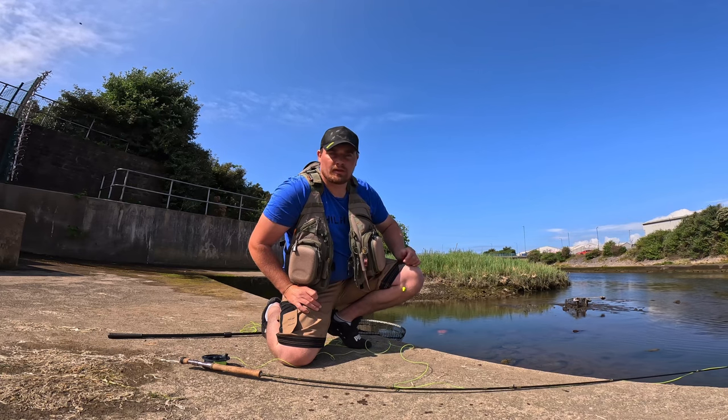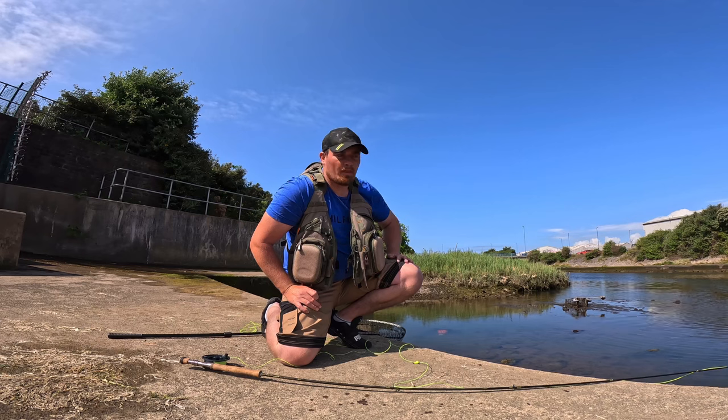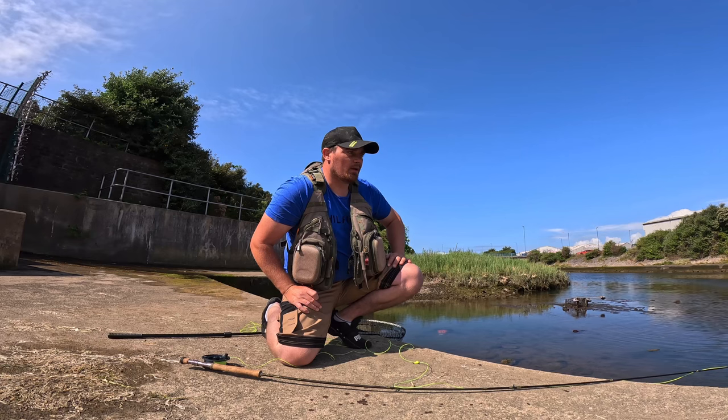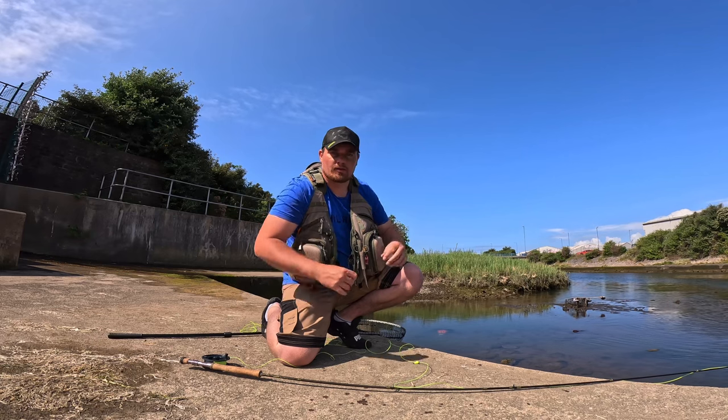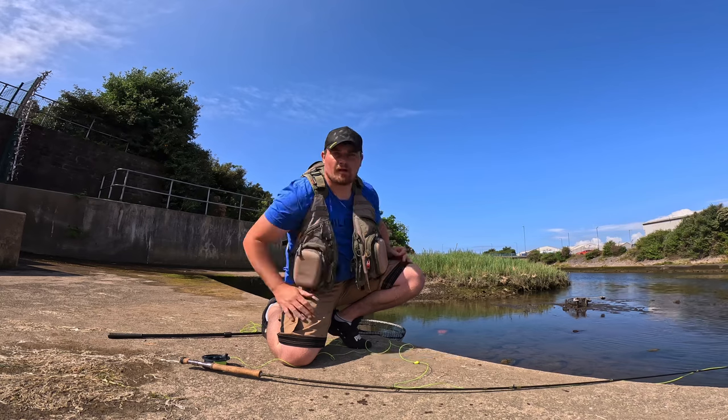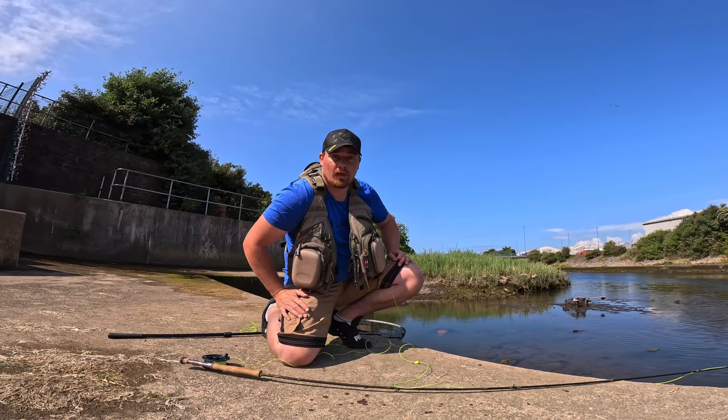Albeit it looks like he's had a little bit of damage underneath him by a bird or an otter or something. But we're losing the water quite quick now because the tide is fairly small. So chuffed I've got that fish. I'm going to try and stalk a mullet now.